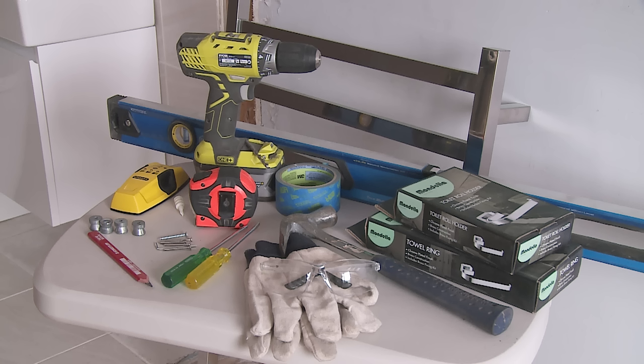The tools I require are a level, a drill, a stud finder, a tape measure and pencil, the accessories that came with the towel kit, some screwdrivers, and some safety goggles.